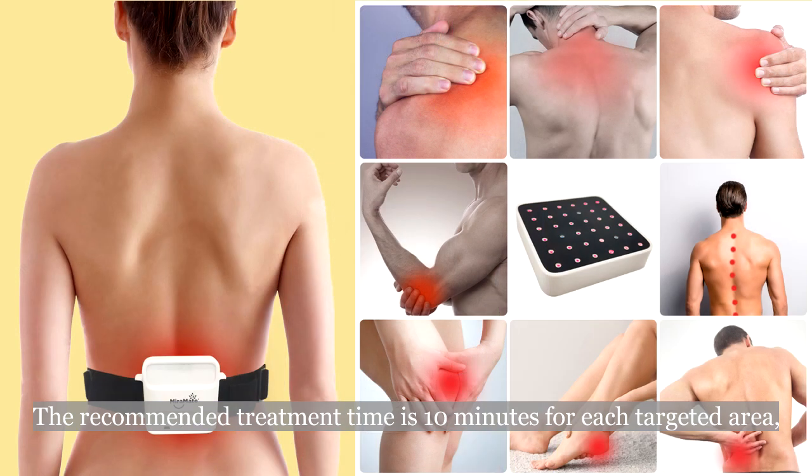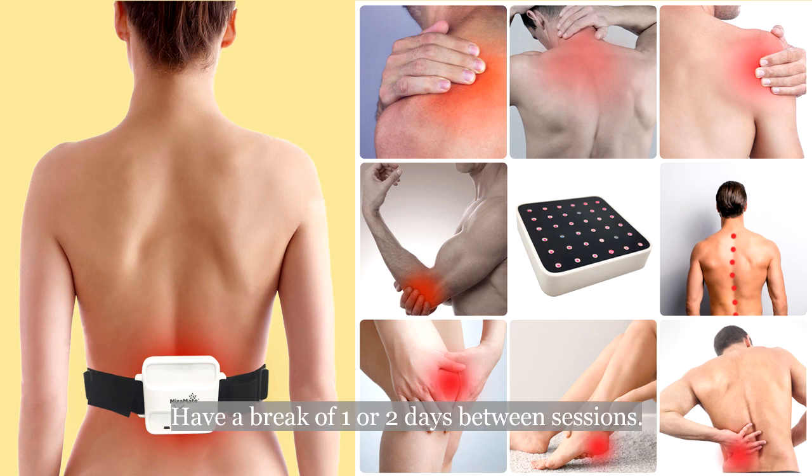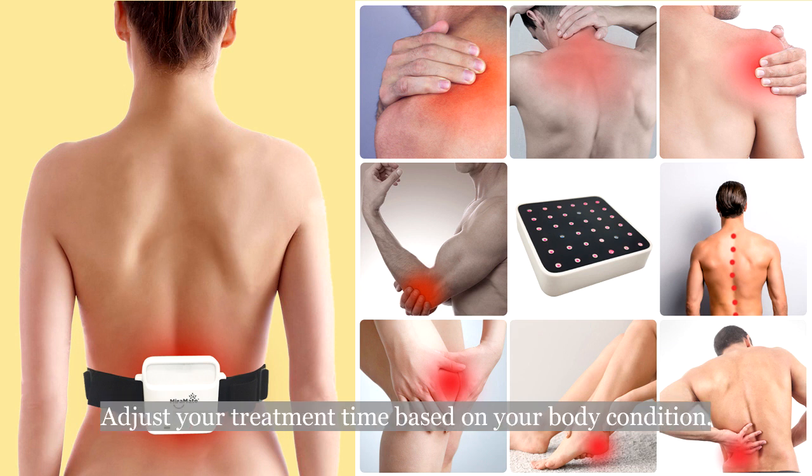The recommended treatment time is 10 minutes for each device. One treatment session is 10 days. Have a break of one or two days between sessions. Adjust your treatment time based on your body condition.